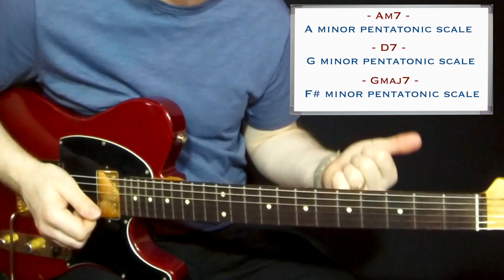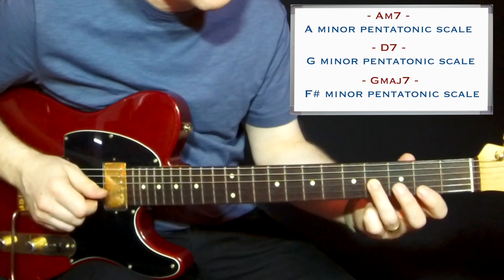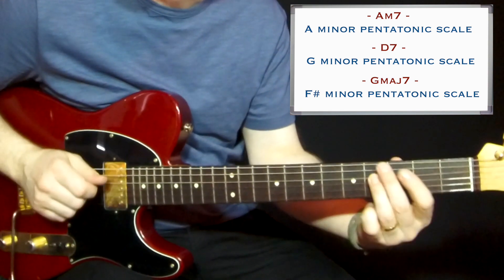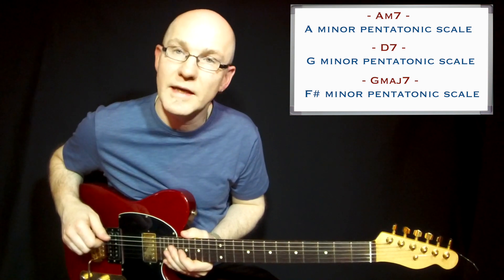As it was in the last part — you have the major seventh, ninth, major third, raised 11, and major sixth tone. So this is how it sounds in context with this scale set.